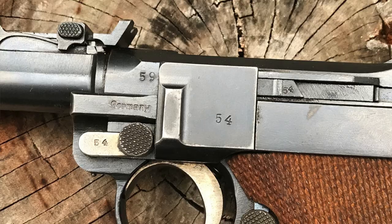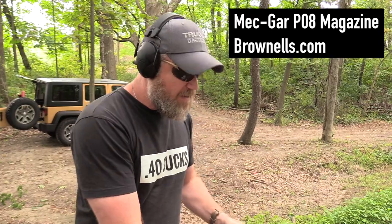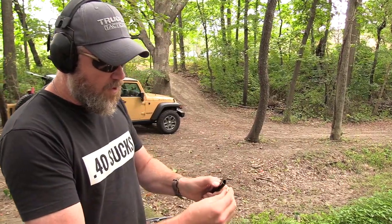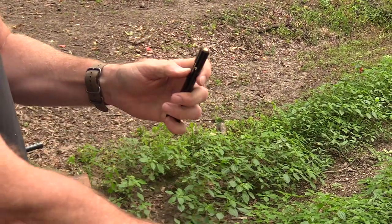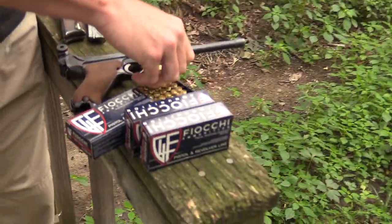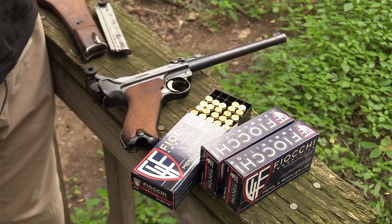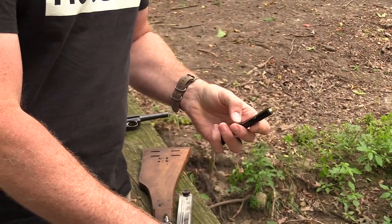One other thing I want to show you: Mekgar makes new Luger magazines. If you don't want to replace the spring in your original magazine, you can use these Mekgar magazines – available on Brownells for just under 30 dollars. They have the same loading thumb piece and hold eight rounds just like the original. If you want to shoot your gun without pulling the original war-production springs out of your magazine, pick up one of these Mekgar mags.